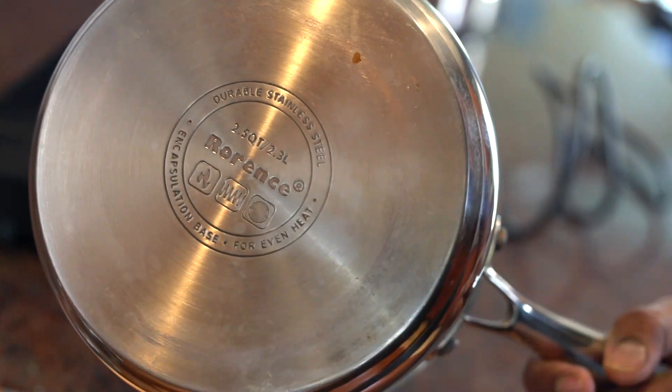Please keep in mind, this induction cooktop only works with cookware with a magnetic bottom.